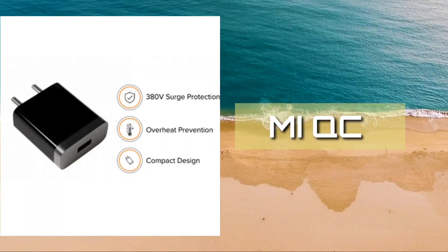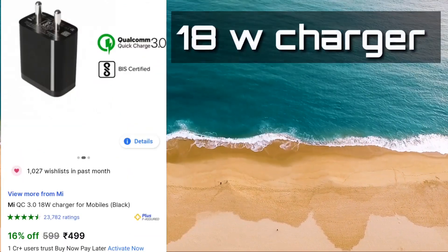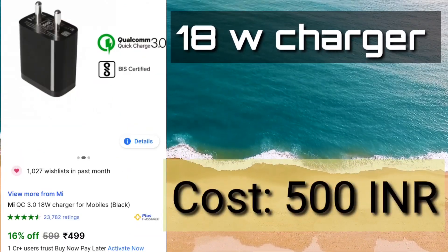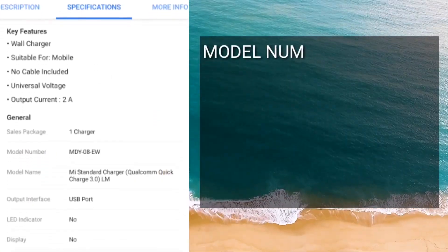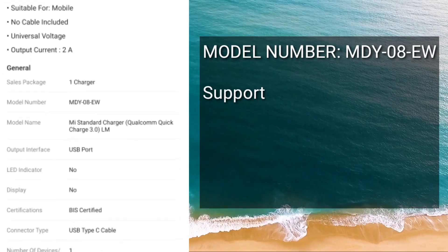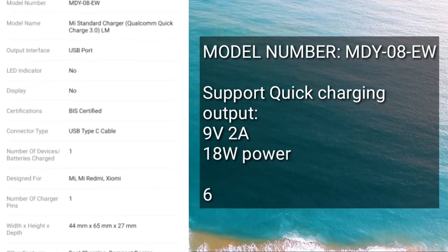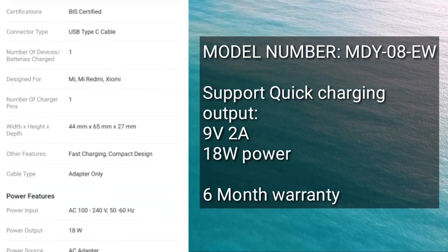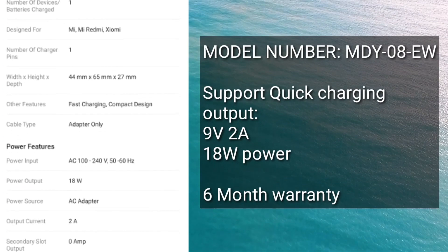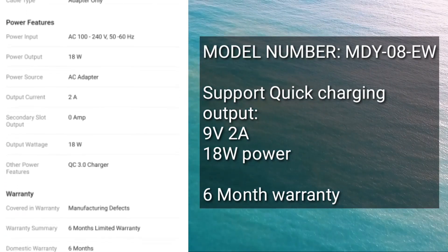On the fourth spot, we have the Mi QC 3.0, which is also an 18-watt charger and comes at a cost of 499 rupees. All chargers discussed in this video will be 18-watt. The model number is displayed on screen — you can purchase that model because it supports 9V 2A and 18-watt power, and it also comes with 6 months of warranty, making it suitable for DJI drone battery charging.